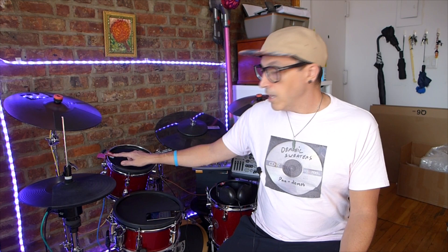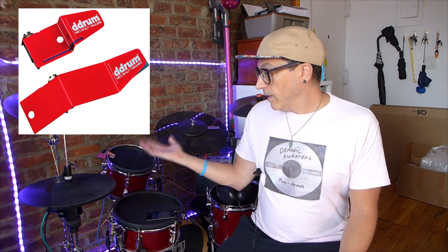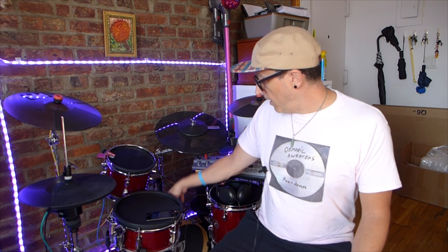For triggers on all the drums, we're going to use D-drum Red Shot triggers. You can get a five-pack, which actually gives you an extra trigger, but it's still cheaper to buy the five-pack for $99 than individual triggers for every drum. They work really well when set up correctly with the right heads — the bass drum one works perfectly — and I've tested them on several different modules without any problems.